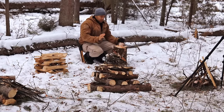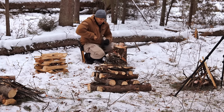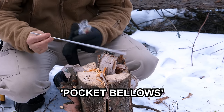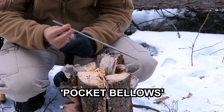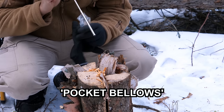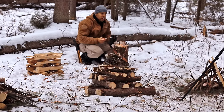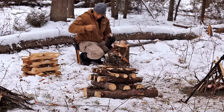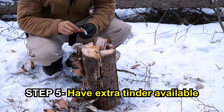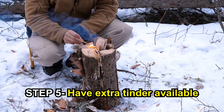We're not going to do anything fancy today with how we light the fire — just a match, because it's cold out. I want to show you this real quick: it's called a pocket bellows. It's basically just an old telescoping antenna, and you can blow into the parts of the fire that need oxygen. I also have a little extra birch bark scattered around just in case, because I always tend to need more when lighting fires like this.